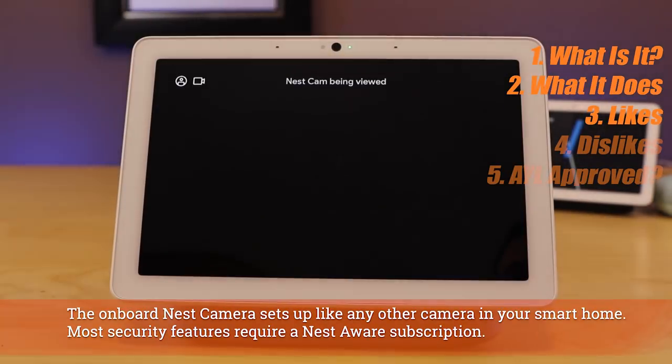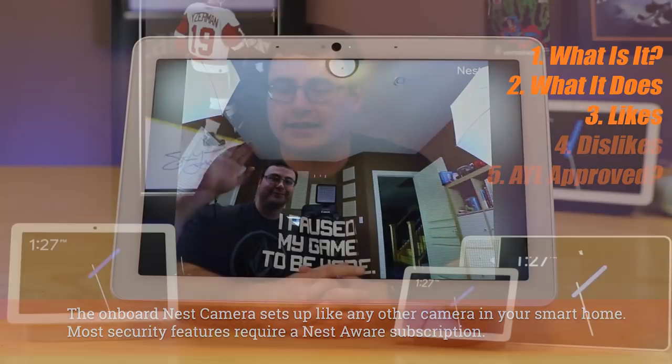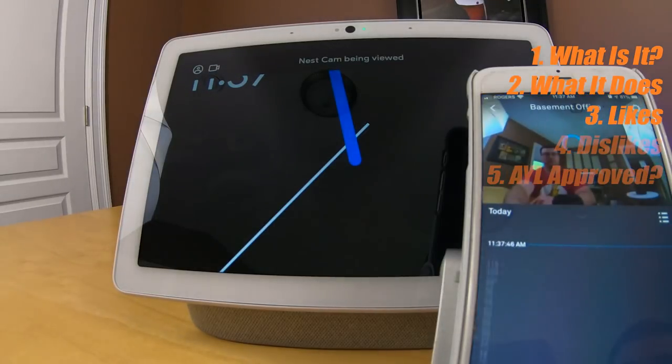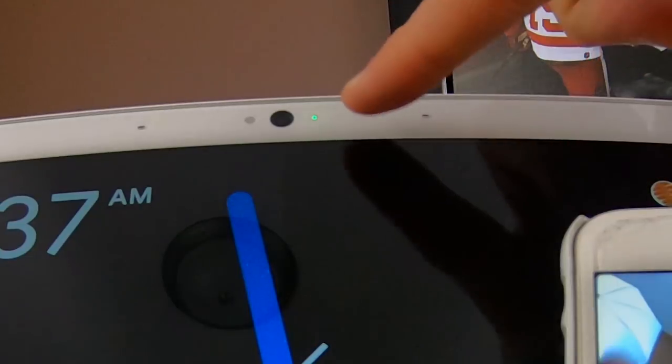The Nest camera, simply being on board, is also a big benefit to a lot of people — it is a full security camera and can be set up as any other Nest camera currently. One nice feature is when you turn on the camera you'll actually see a green light, which is now standard on Nest cameras, and when anyone is actively viewing the feed you will find that the green light blinks softly.